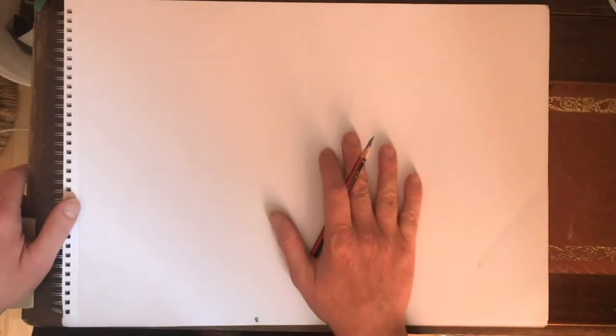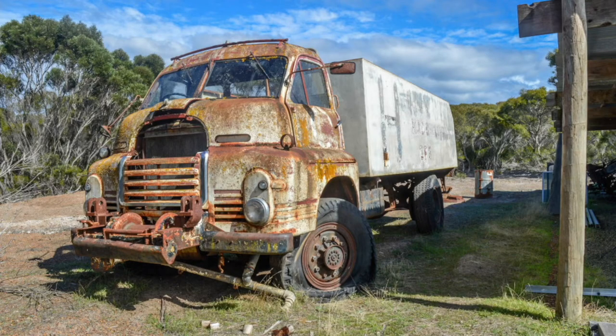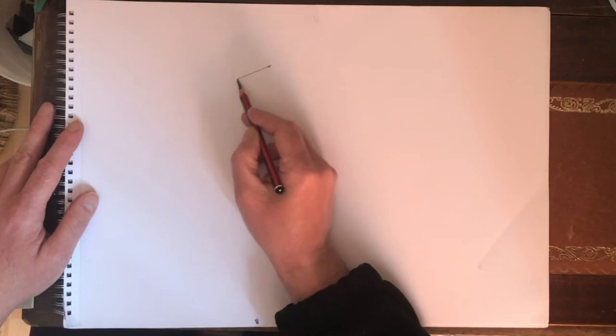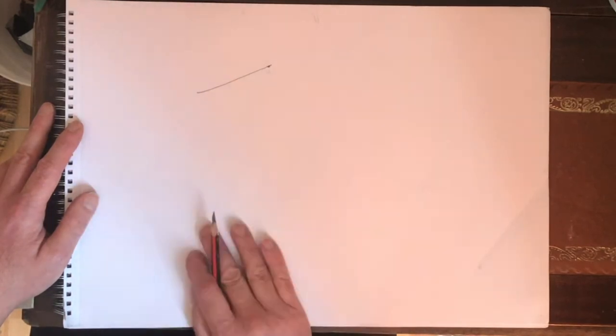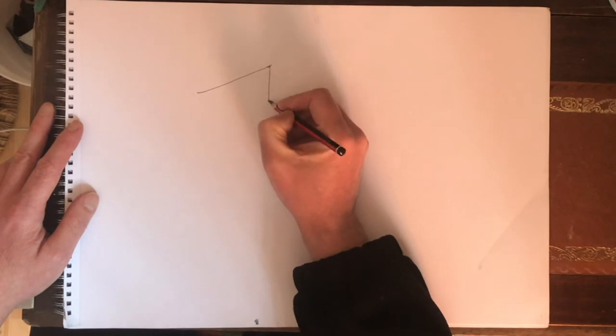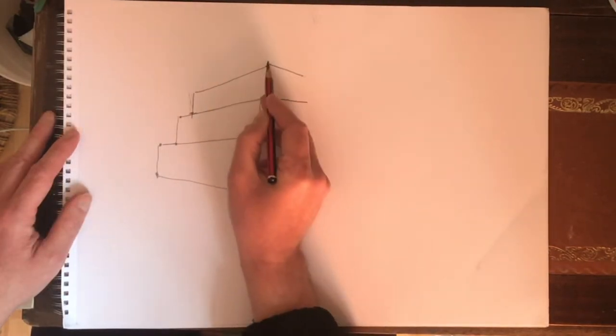For this lesson, a simple pencil drawing of a truck will be done. It's based on a photograph taken in Australia of an old abandoned truck on a farm. It has many interesting features, but it needs to be broken down into simple elements. A quick schematic drawing will demonstrate what the truck is essentially composed of.